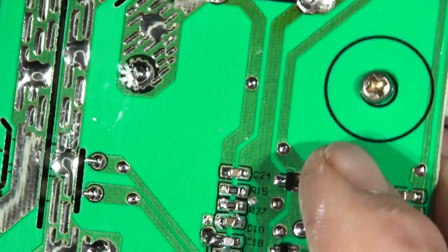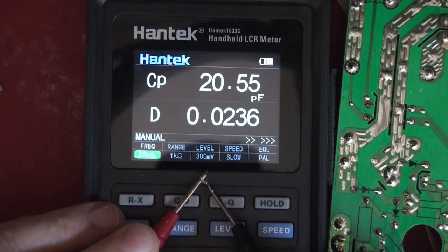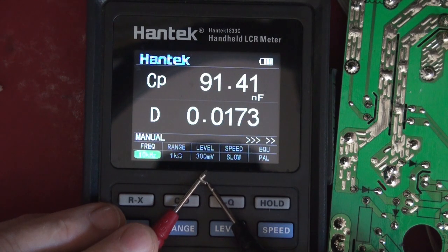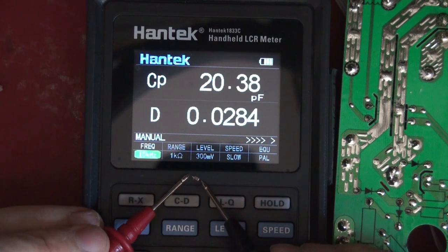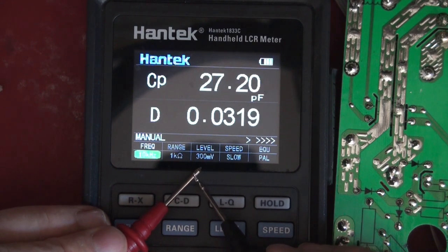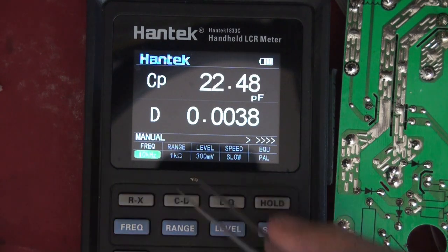The next thing we need to find out is the value of capacitor C-24. It's going to be 100N or something. Measuring it: 91.42 nanofarads — so it's 100 nanofarads, pretty small. It's a 0603 component — just a high-frequency blocking capacitor. So C-24 is basically 100 nanofarads.